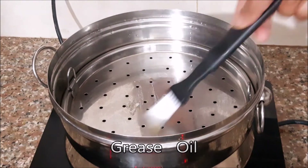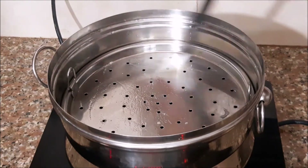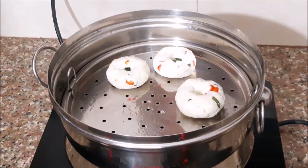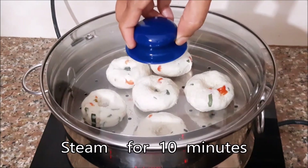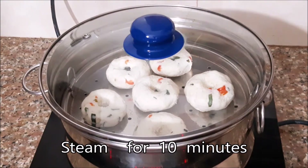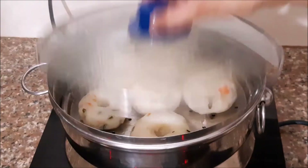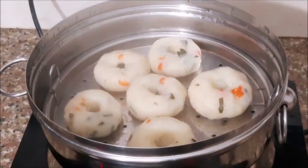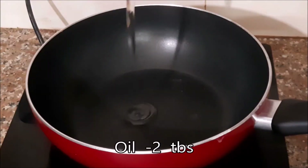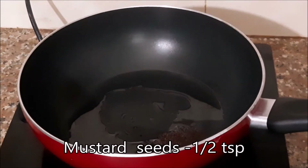Put the oil in the steam. Put the oil in the steam and refer to it.